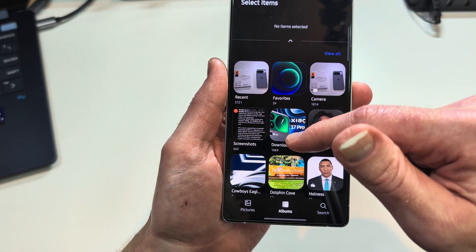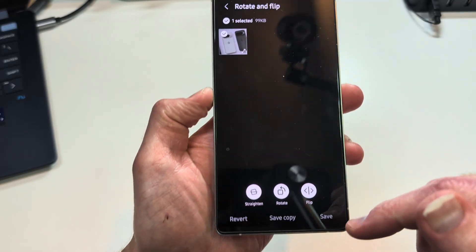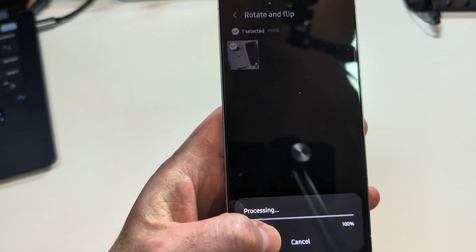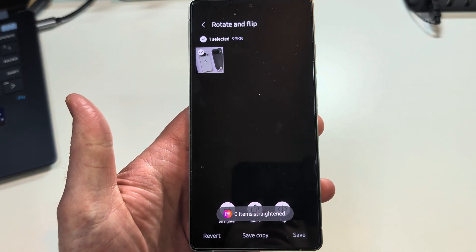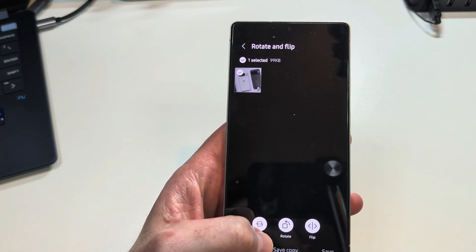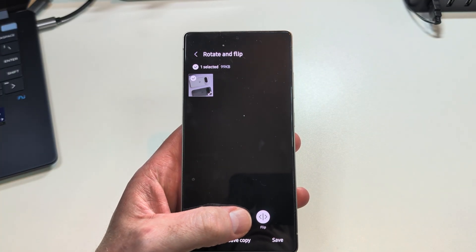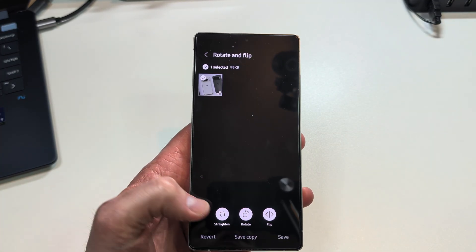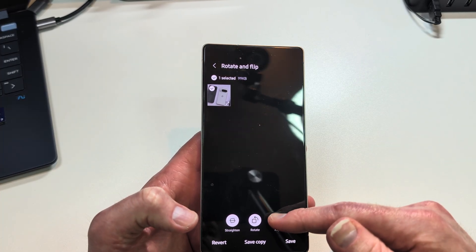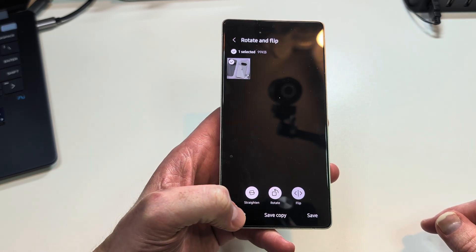Rotate and flip is pretty self-explanatory. I'll choose the Pixel image. Down at the bottom you can hit straighten to fix a crooked image. You can hit rotate and it rotates, and you can also hit flip — it flips the image just like that. I'm going to revert because I don't want to make any actual changes — I'm just showing you as an example.